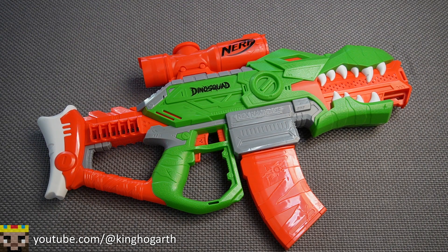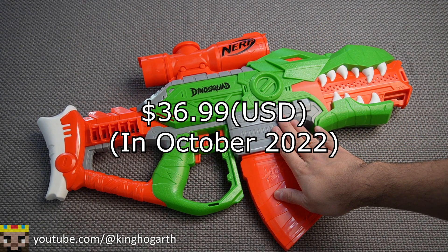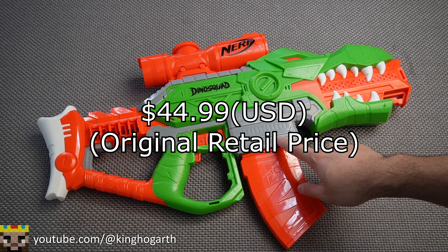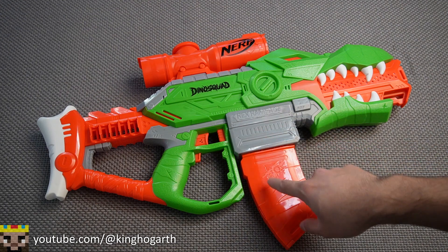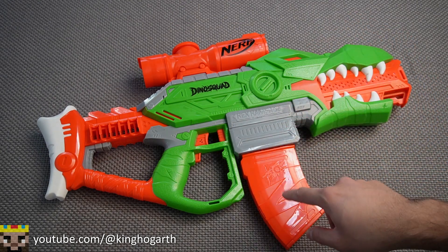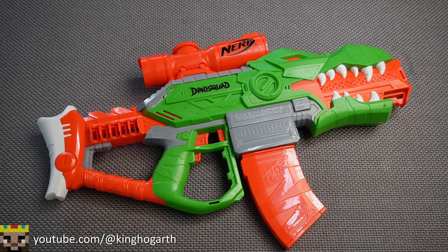Now for my final thoughts on the Nerf Dino Squad Rex Rampage. First, where I bought it and how much I spent: I purchased this blaster at Target for $36.99 USD. Its original retail price was $44.99, and its new retail price is $32.99. So this blaster started out at a pretty high price, was lowered, and has now changed prices three times. That's kind of interesting to note.